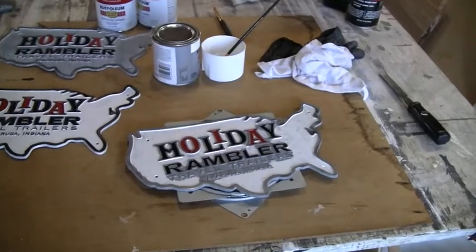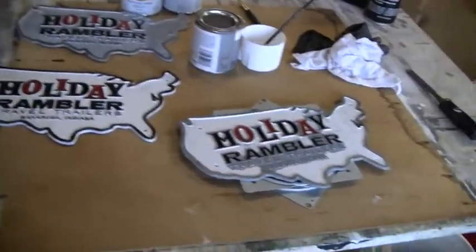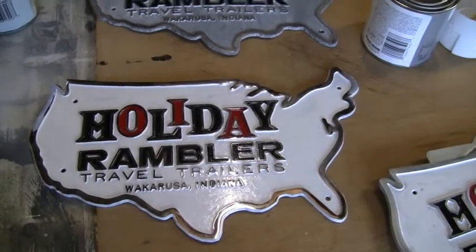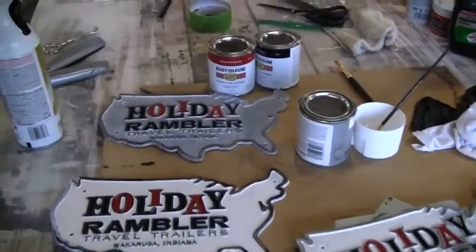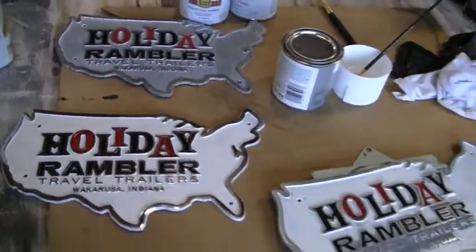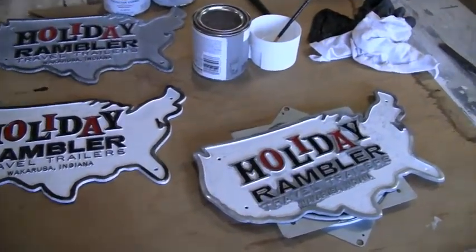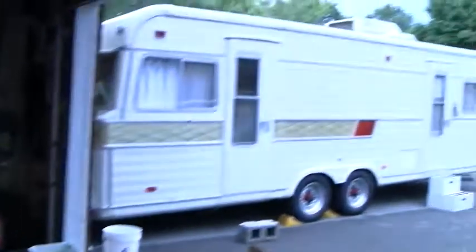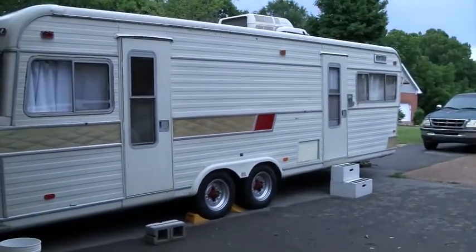I'm still working on these emblems and it's a slow process, but I'm making it through. I've got one of these almost complete — I'm going to have to go over the white a little bit more to get good coverage. Got the white started on a second one, and nothing on the third yet. I've got one coat of red and black on all of these and may go back for touch-up. I did get the red section on the camper painted — three coats on each side — and that turned out pretty nice.